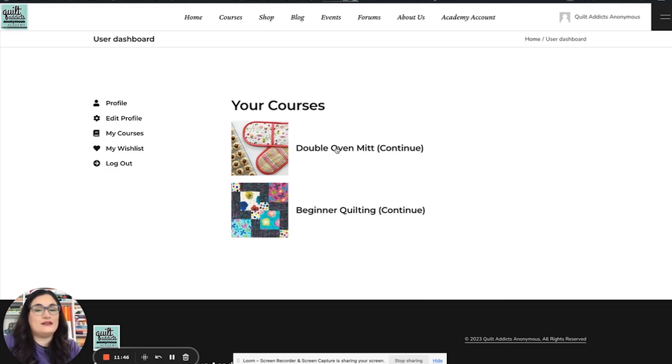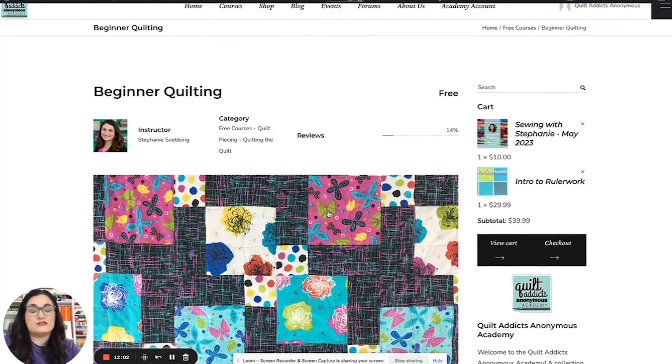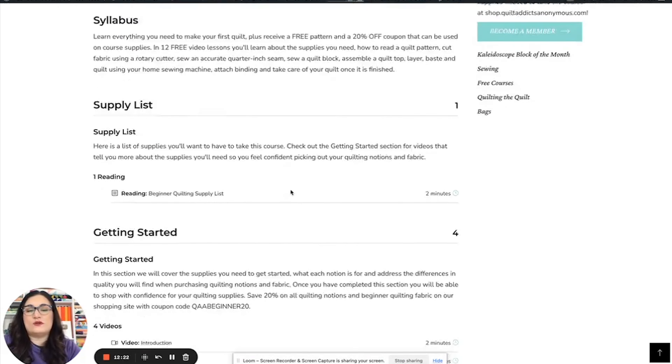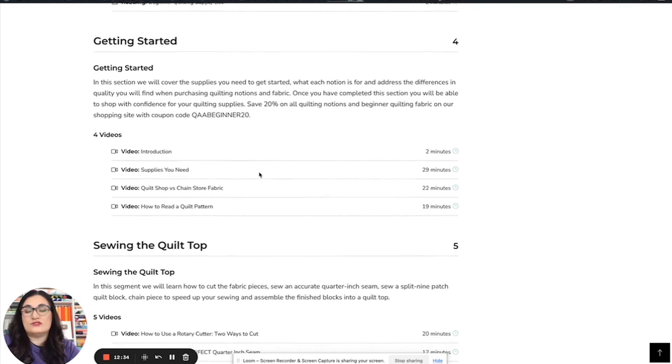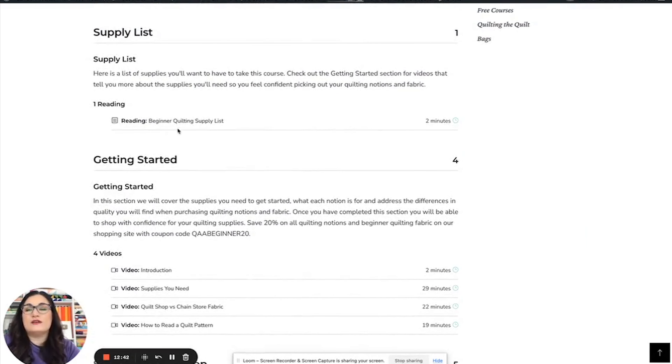The dashboard is where you track your classes. You can upload a profile picture, and when you click on My Courses, this is where you see the things you've enrolled in. For the beginner quilting course, everything is free, so technically you don't have to enroll to watch, but I highly suggest you do because it keeps track of where you're at. This is the absolute best part of the website — people have struggled with knowing what course is next, especially with a 28-part free motion quilting course. This allows you to keep track of your progress.